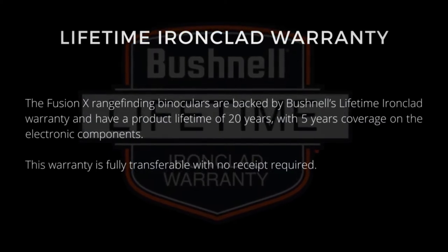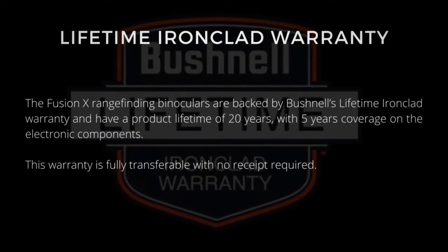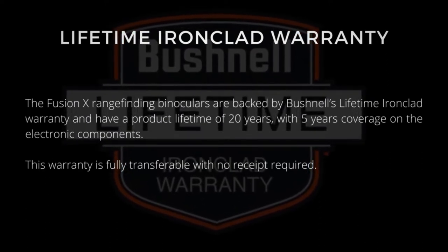Bushnell Fusion X warranty: the Fusion X range-finding binoculars are backed by Bushnell's lifetime Ironclad Warranty and have a product lifetime of 20 years, with five years of coverage on the electronic components. This warranty is fully transferable with no receipt required.